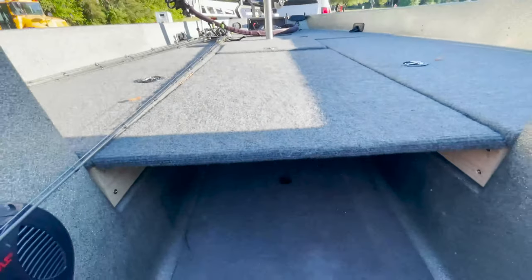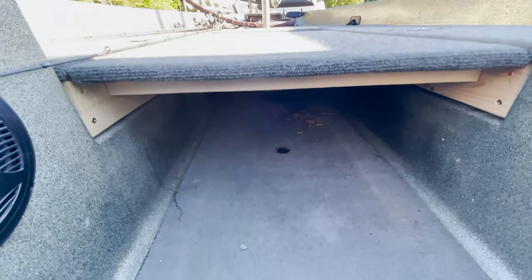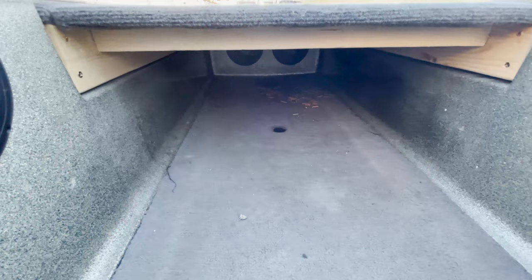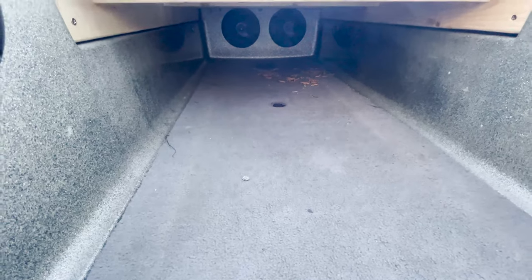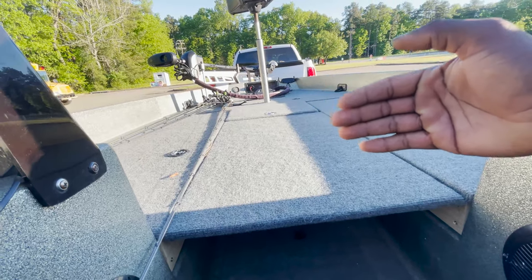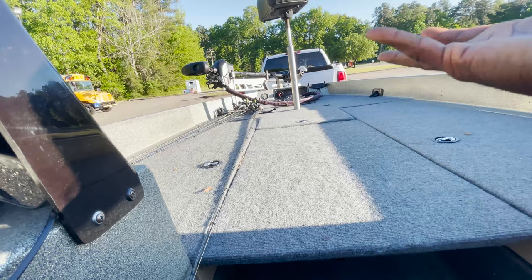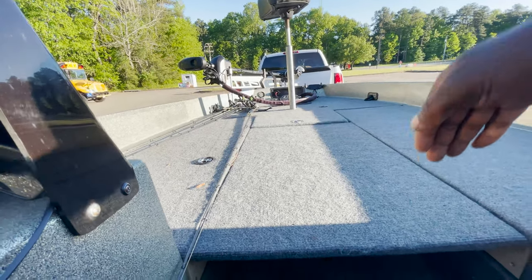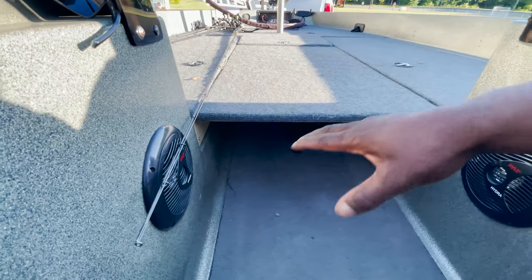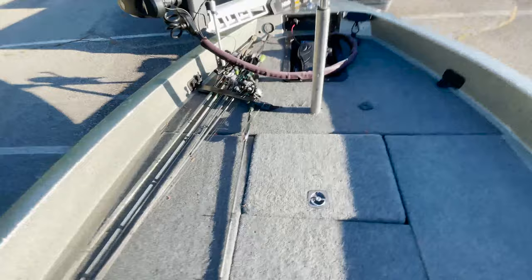We're going to take this spot right here — see all that under there? All of that is going to be transformed into more storage because it's just empty space right now. Got two speakers back there, but we're going to take that out and put something there so the lid pops up and exposes all the tackle in there. I might just cut it in half. I was also thinking about putting a little cooler right here, taking these out, extending the deck back, and putting some coolers in there.